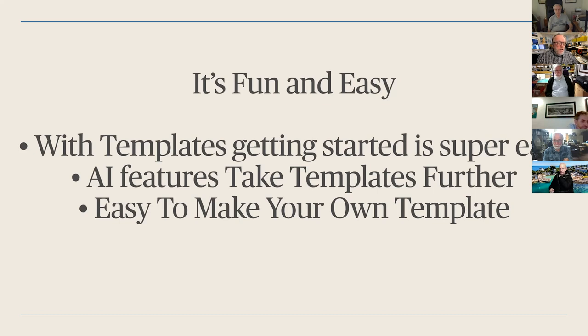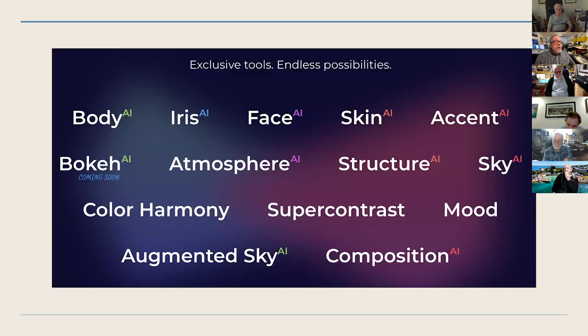The whole thing of a machine making your choices for you might be a little strange, but you can control the choices as you'll see. Here are the tools in Luminar AI: Body means it'll automatically do AI adjustment to the body — narrower hips or whatever. Iris opens up the eyes. There's a whole thing that detects faces, smooths them, opens eyes, changes eye color. The skin tool smooths the skin. Bokeh is coming soon — it detects the background and lets you blur it.